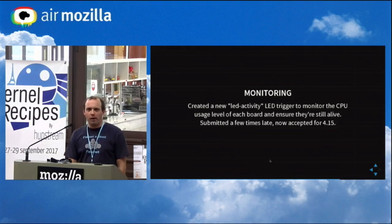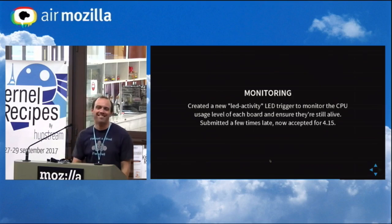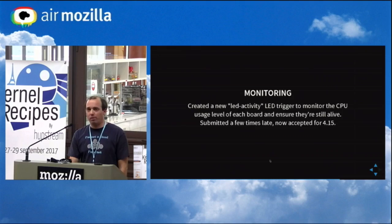I submitted the patch a few times late because I'm not following merge windows that much — usually I'm on the other side and not really on the bleeding edge. Finally the new trigger was accepted for kernel 4.15.